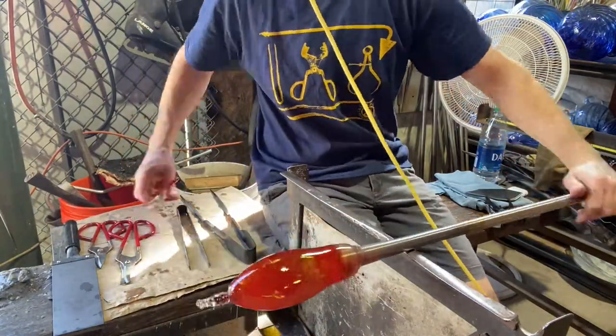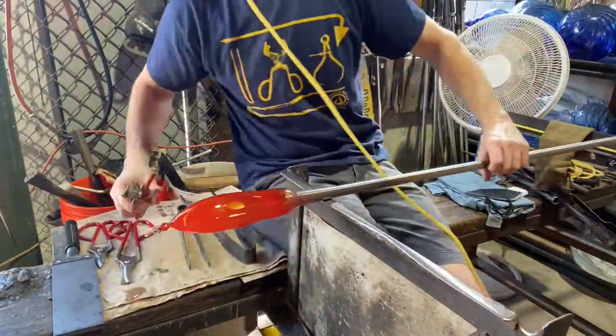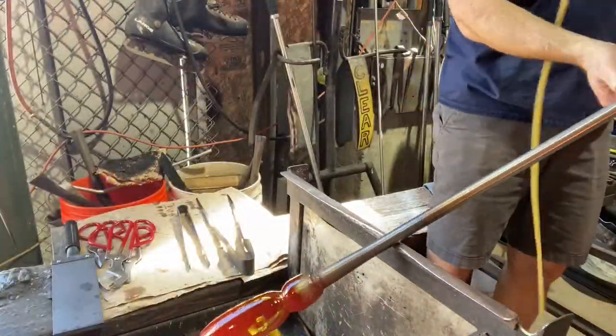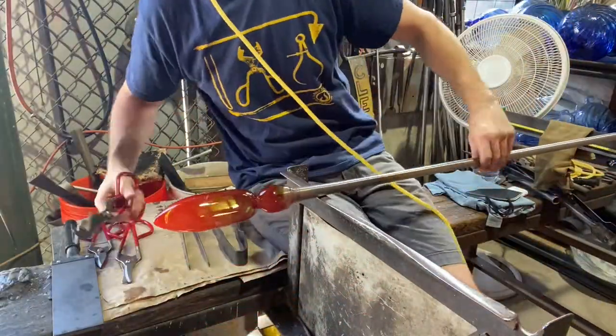Now I'm just pulling the bottom out — that's going to be where the bottom of the glass is, where I'm pulling. I'm using tools to stretch it, using heat to stretch it, and the combination to stretch it. You can start to see the glass shape starting to take shape. And then I just put in the jack line — that constriction right there — that's going to be the mouth of the piece, and that's where it's going to break off the glass blowpipe.